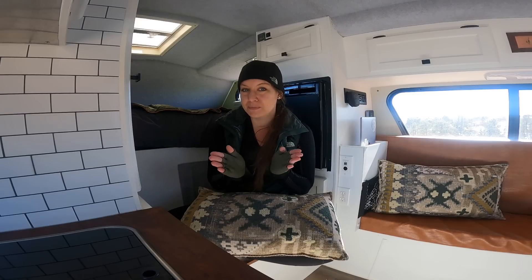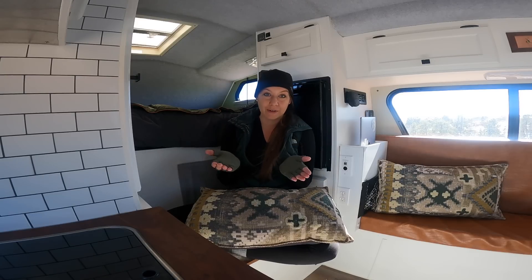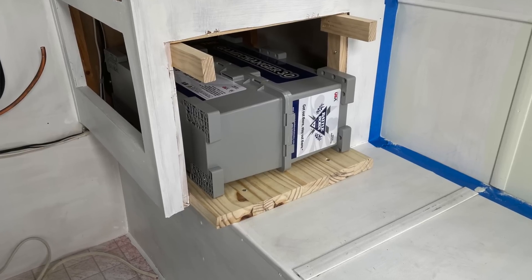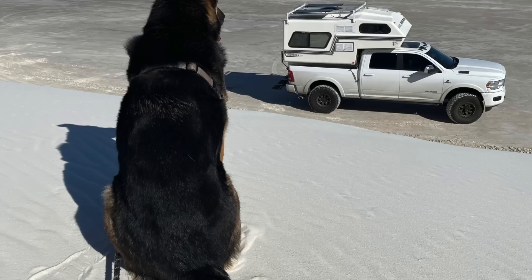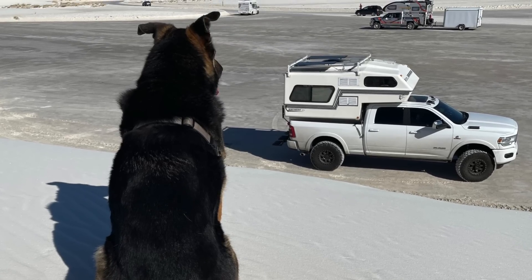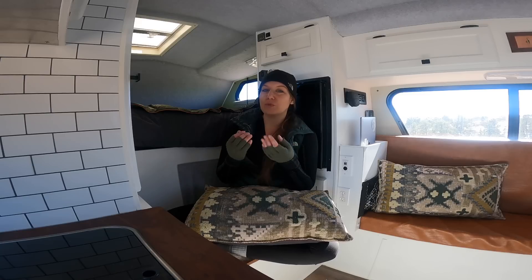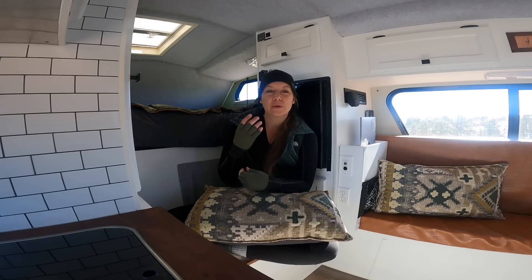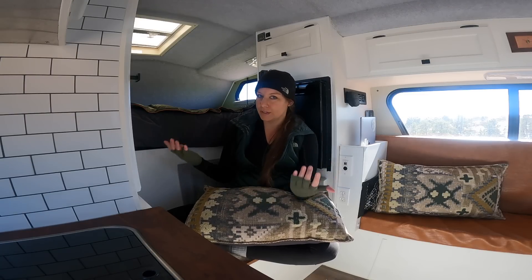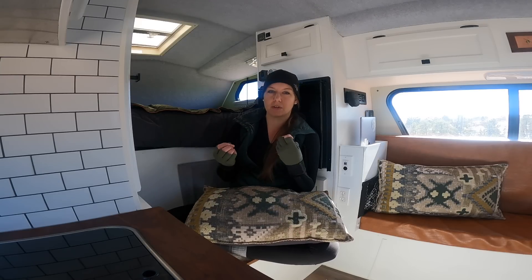Let's start with the absolute basics: the battery. The battery is really the powerhouse of an off-grid rig. It stores the power that comes in from a variety of different sources, and then sends it out to all of your different plugs, appliances, and anything you need to power. You want to decide how much battery and what kind you need. How much battery depends on what is in your rig and what your use is — it's really hard to have a benchmark across the board.